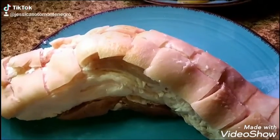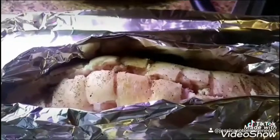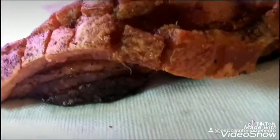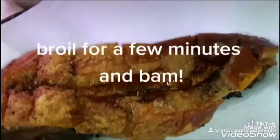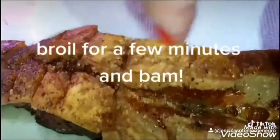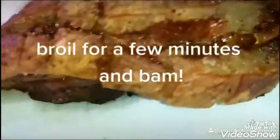Take some aluminum foil, wrap it around, and now we're gonna stick it in the oven at 350. We're gonna crisp up the skin at the last minute — it's become nice and puffy. Nice and crunchy, looks fantastic!